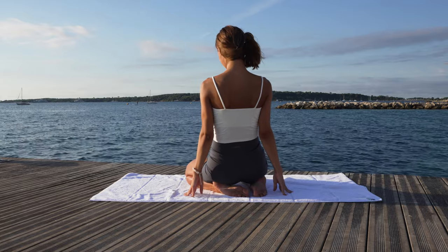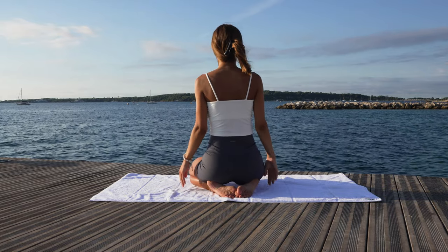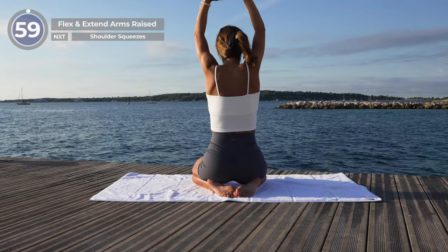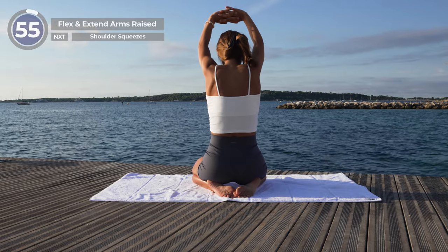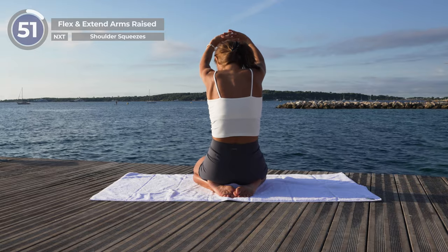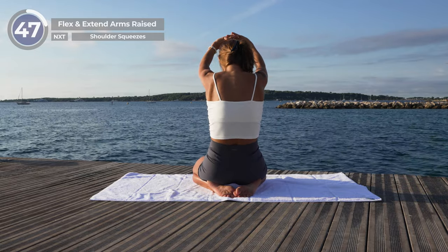Spinal flexion and extension with raised arms. Now from the same starting position, raise your hands up to the sky and interlace your fingers above your head. From here, make a deep inhale while moving your chest forward and your hands backwards as far as it feels comfortable. Exhale while rounding the spine and bringing your hands forward.